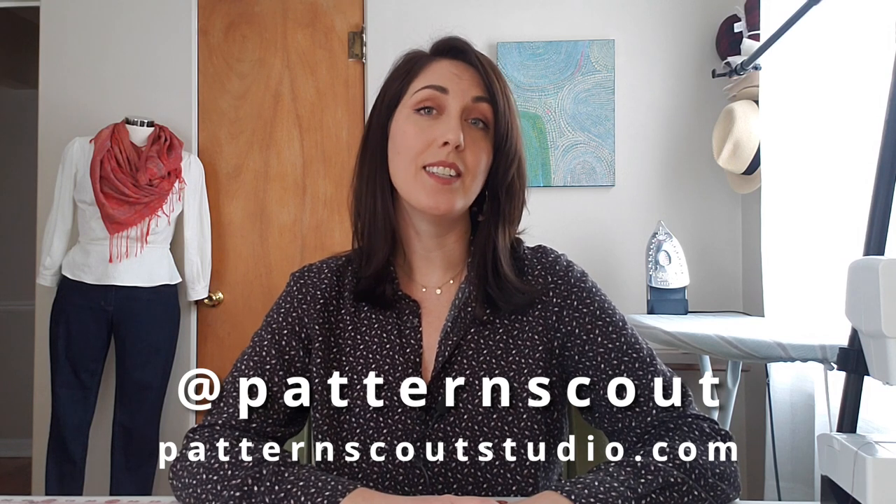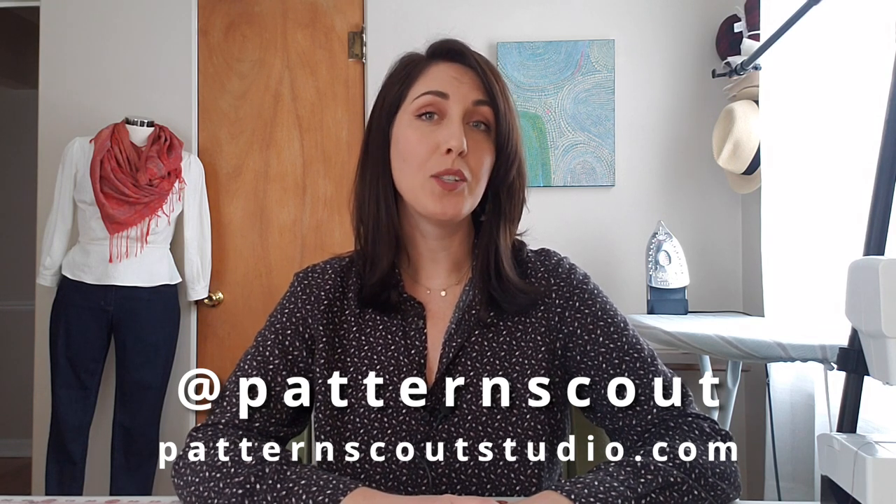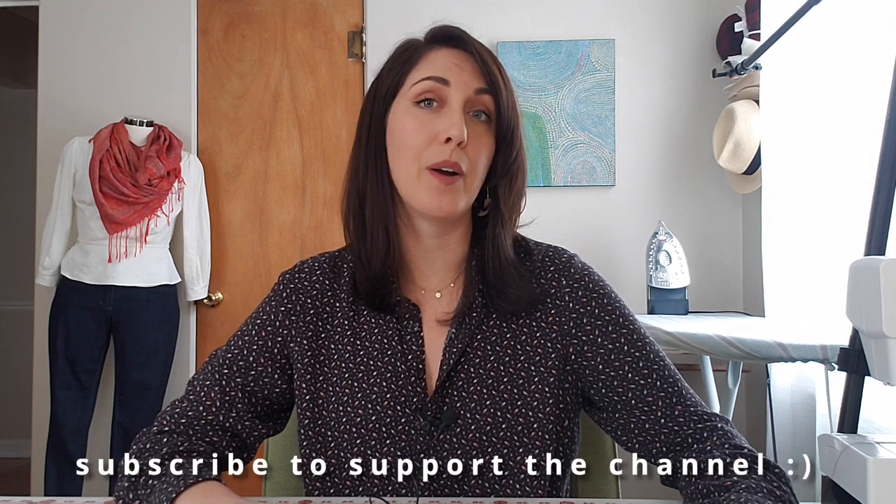Hello there and welcome back to my channel! If you are new here, my name is Casey and I'm the designer behind the indie sewing pattern company Pattern Scout. In addition to designing women's sewing patterns, I also occasionally embark on ambitious sewing projects and share the process here. If you enjoy the tutorial, be sure to hit subscribe so you'll be notified when I release new videos.